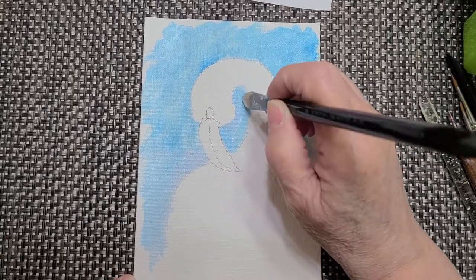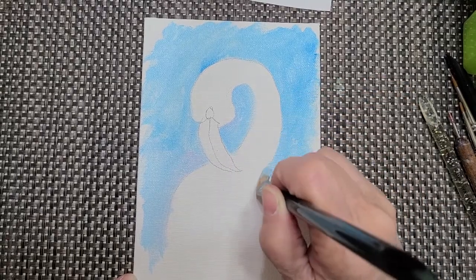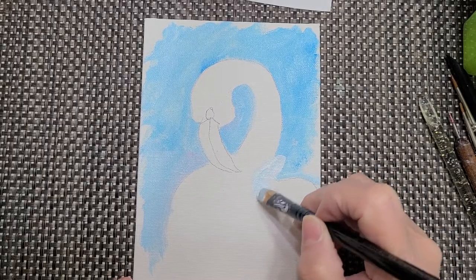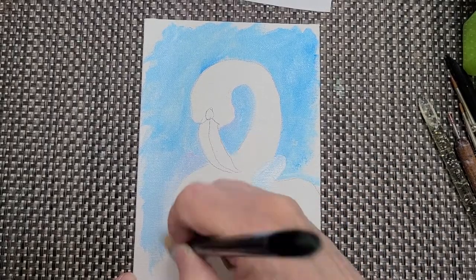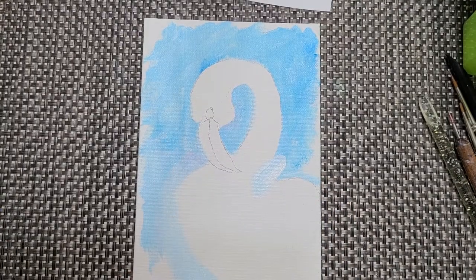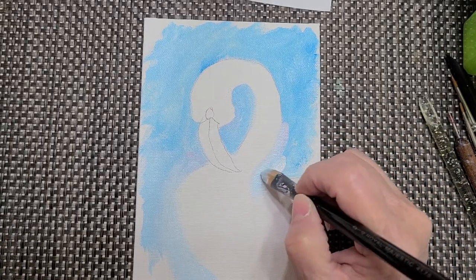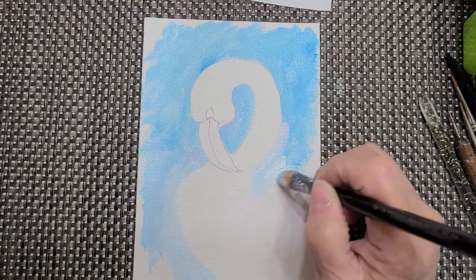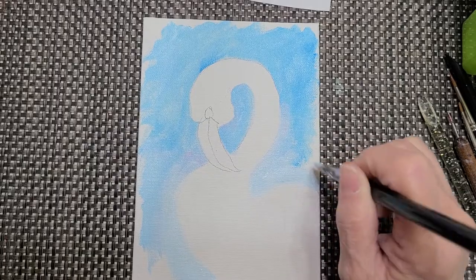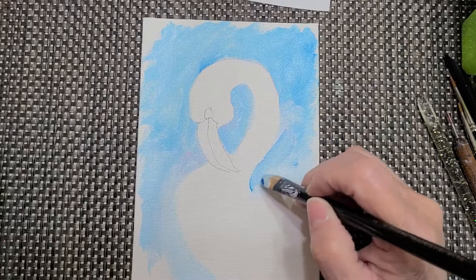A lot of people think all flamingos are all pink, but they really have some red in them and a whole bunch of colors. I'm going to bring this in a little bit further so that the little body can be right — they have these little chests that come out, and then they have these little necks that fold all the way in. So we're just going to alter that a little bit and put a little more blue on the side here so you can see where I'm painting.